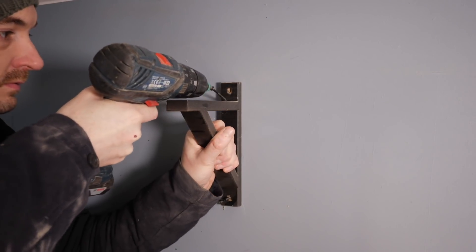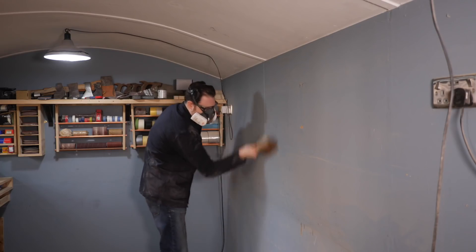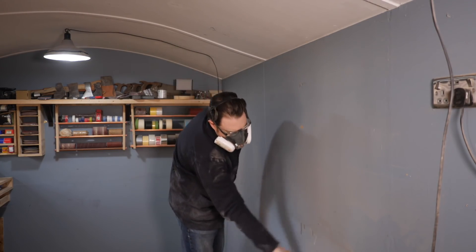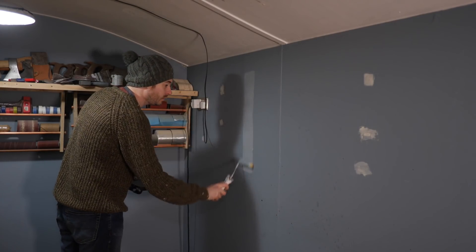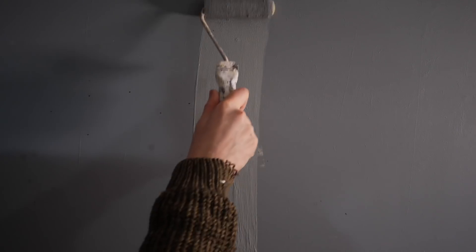Of course then I've got holes in the walls and marks that need sorting out. And I can see how filthy everything is — I think an air cleaner might be a purchase for this year. I get all the screw holes filled and then I can get a fresh coat of paint on. Luckily I had enough left in the tin to do this.